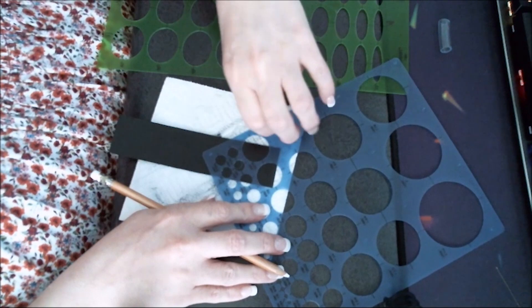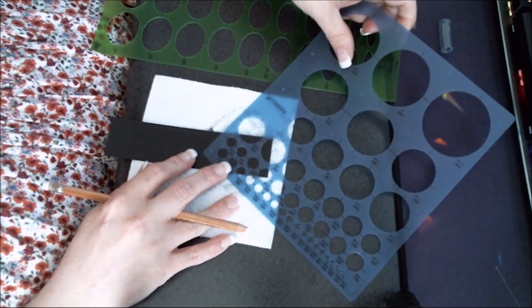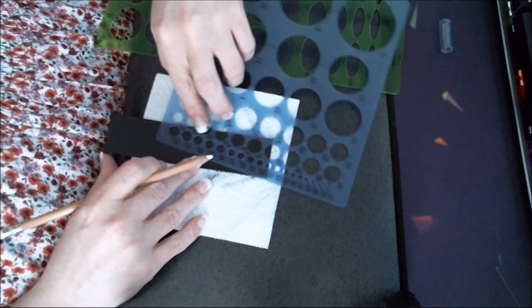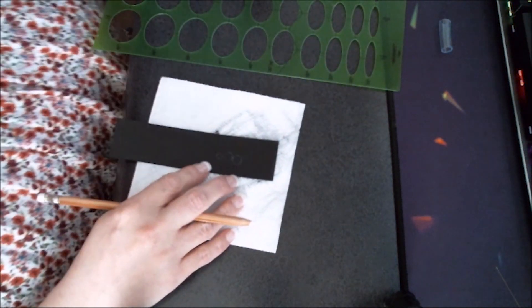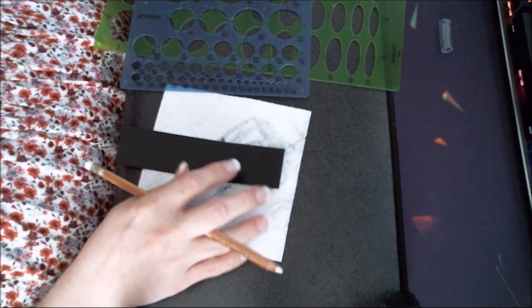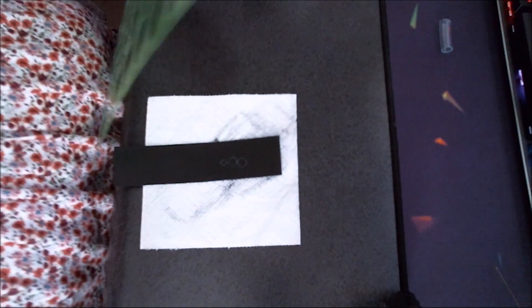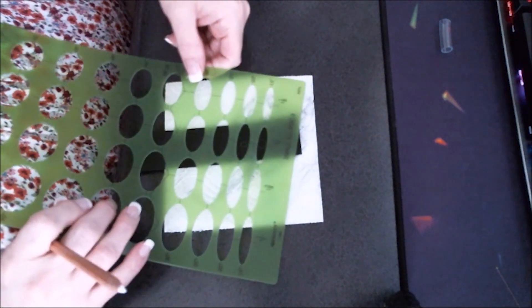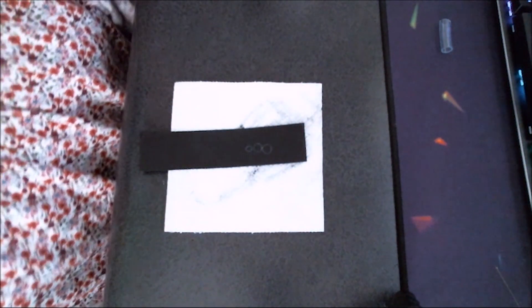I'm just taking what looks like would be — I don't know how to describe it — not so huge for this bookmark. This might be too big of a pattern even. Yep, it is. So I'm just going to try and freehand it.